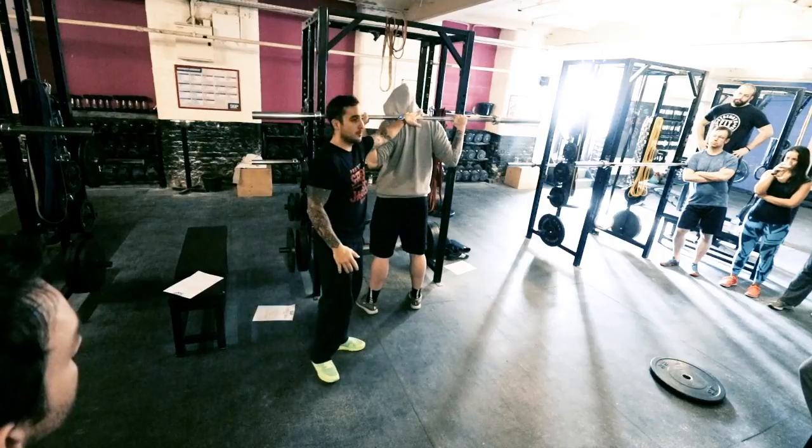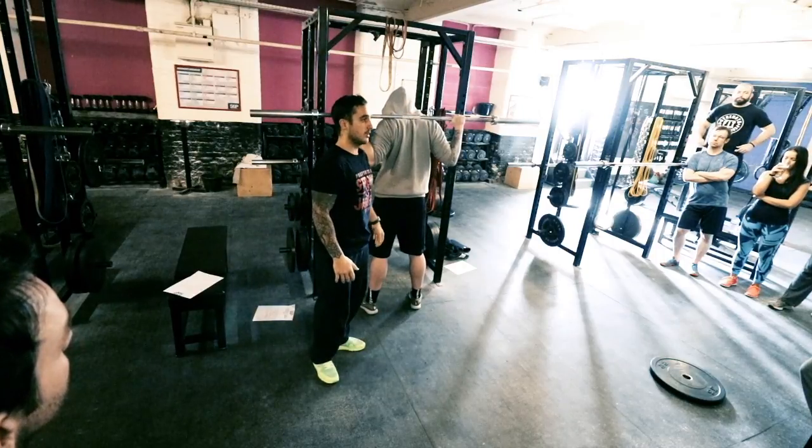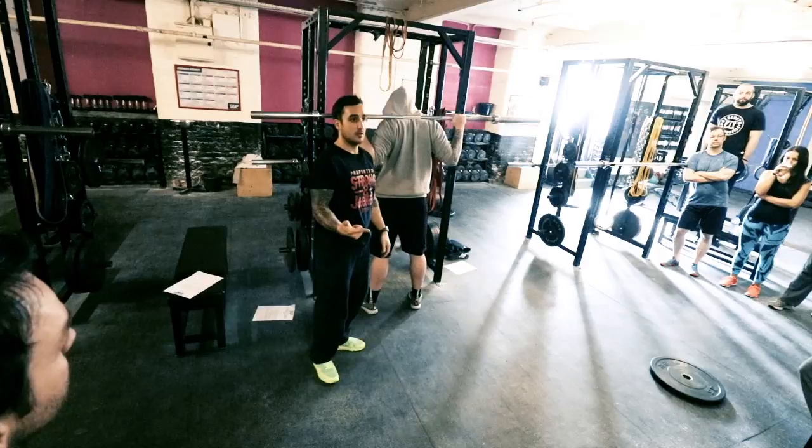Who knows much about bar placement, where to put the bar? Does anyone struggle with that? Anyone heard of high bar, low bar?